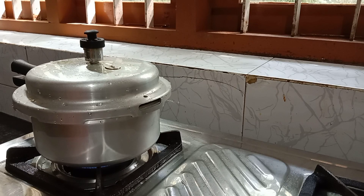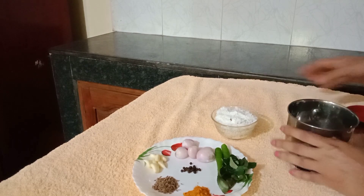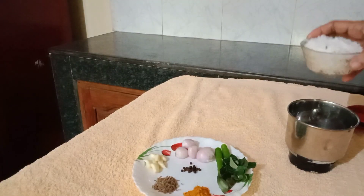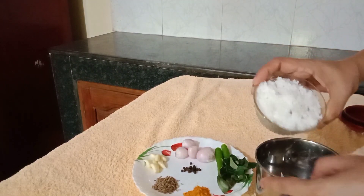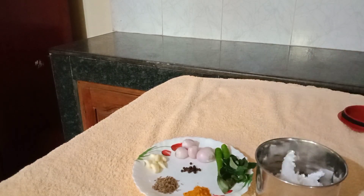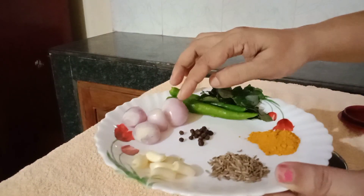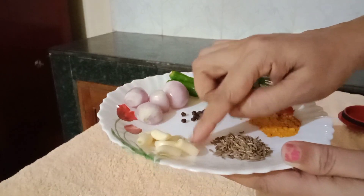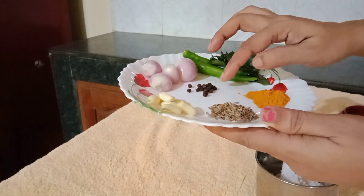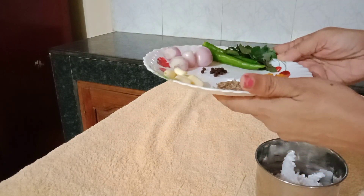As we go, we will be ready for the dough and mix it in the dough. We will put it into the mixture layer.